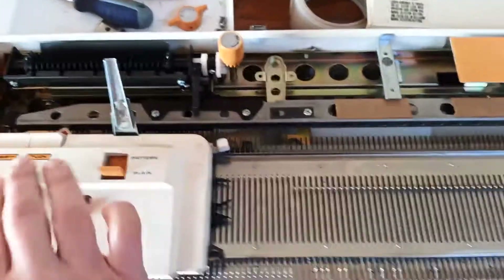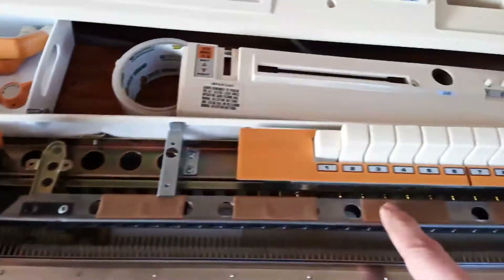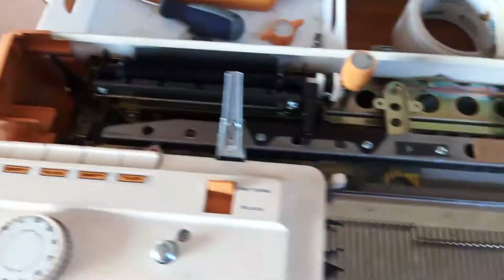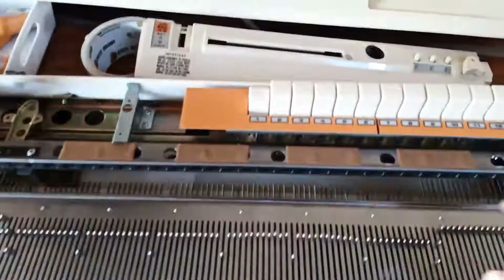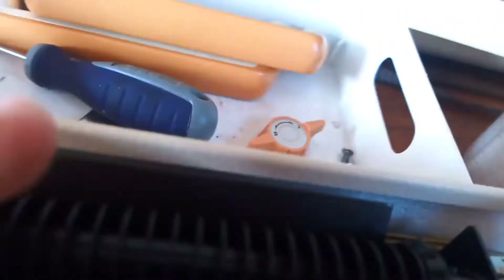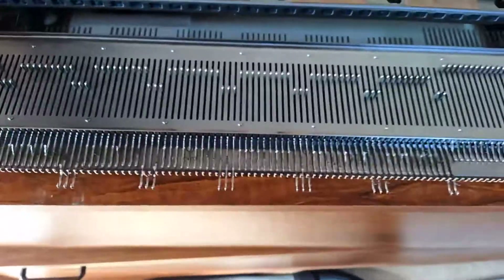So that means that instead of having eight of these little things - these little metal bits here - you've got 24 individual ones under the bed and a further 12 here. So you can not only select by punch card, but you can also select by push button. So if I set it to select the needles, you will see when I run it over, every twelfth needle will be selected forwards. And if I select one, two, and three, and then select them, you'll see it select.